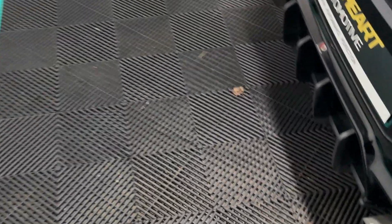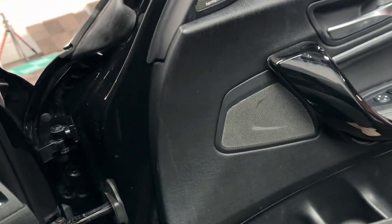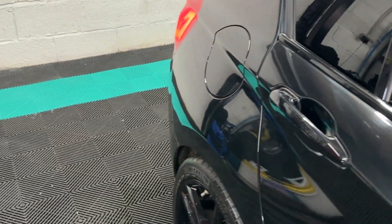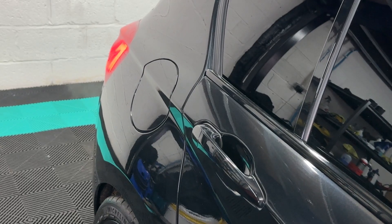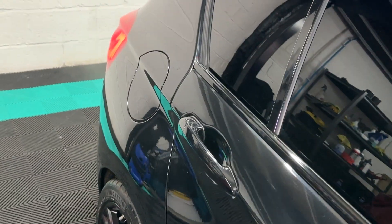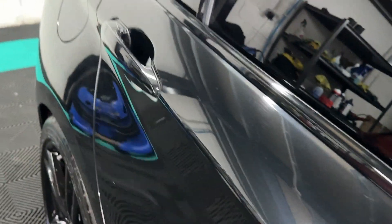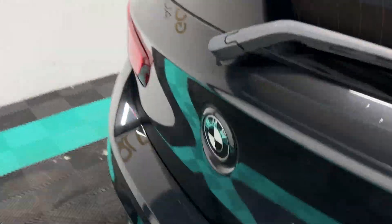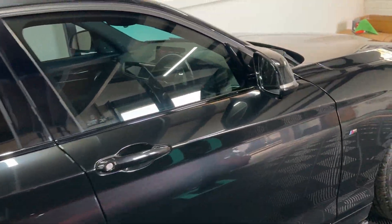In terms of what the Remus sounds like, let me start the car up. Yeah, it does sound really good — and when the car is warmer it does pop and bang as well, so pops and bangs when you're driving.